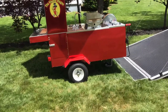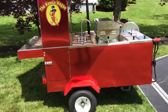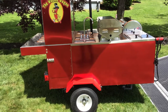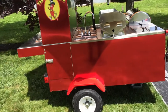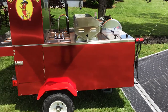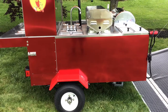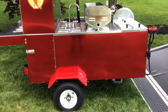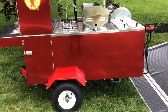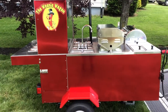I went up there and gave him two grand but I made a couple mistakes. I was kind of excited, signed the papers, went out and didn't check the water heater - when I got home the water heater didn't work, the burners didn't work that great, and the grill worked fine but everything was just dirty and rusty underneath. It's wrapped in stainless so it looks good on the outside.